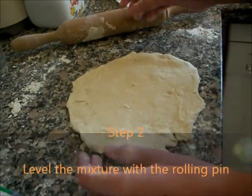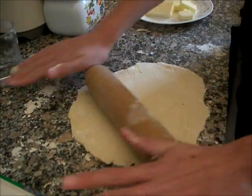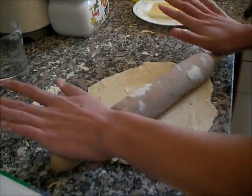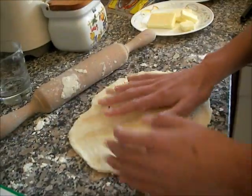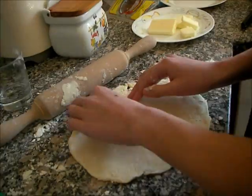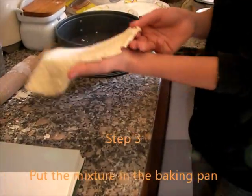After that, make a simpler shape with the mixture and level. Now put the mixture in the pan.